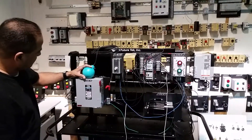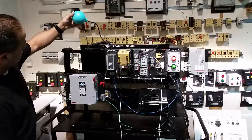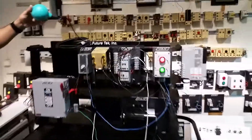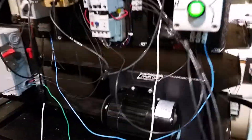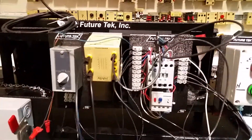Go ahead and grab the ball and lift up. When the ball is up, the motor starts, and the pump keeps pumping because the motor is driving the pump.